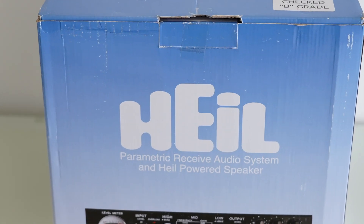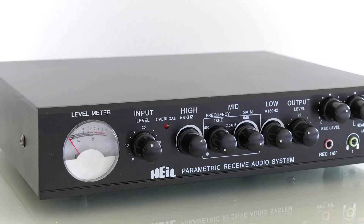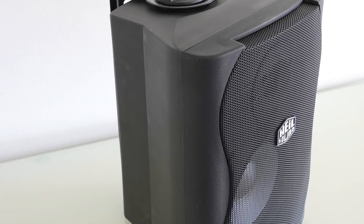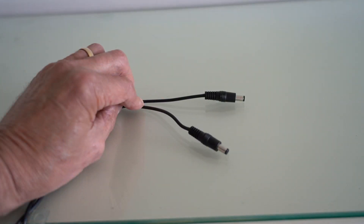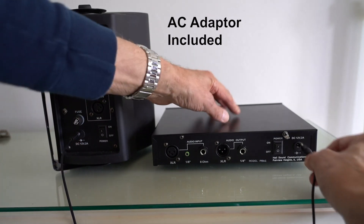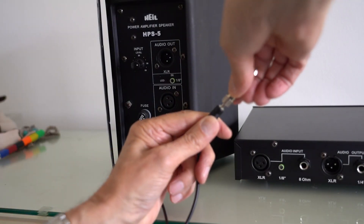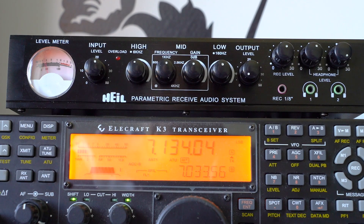The Heil PRAS comes in a very nicely presented package — a very nicely built module with the distinctive VU meter on the left-hand side and well-labelled controls. You get a separate powered speaker provided in the kit. The necessary interconnecting cables, both for DC and for signals, are provided, along with clear instructions. Any necessary adapters to go into the headphone socket are also included in the package.